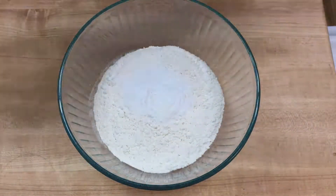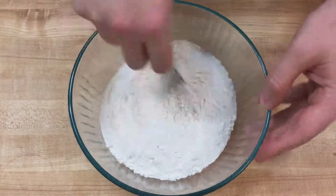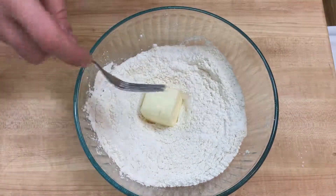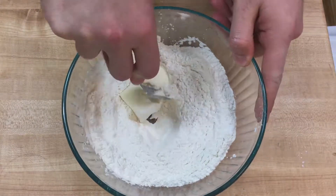Go ahead and toss the salt and baking powder into your flour and combine them. Throw in the butter and then combine that with the dough until you get little coarse balls of butter, flour, and who knows what.